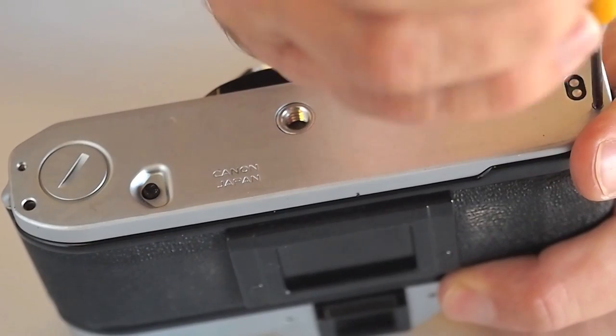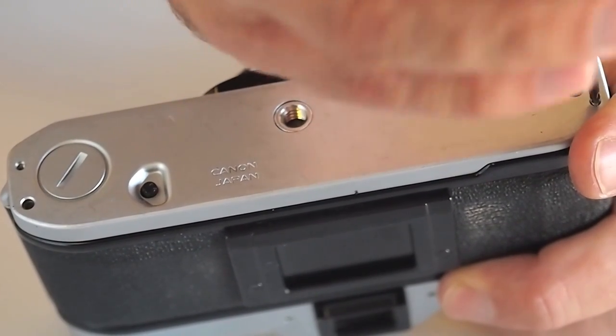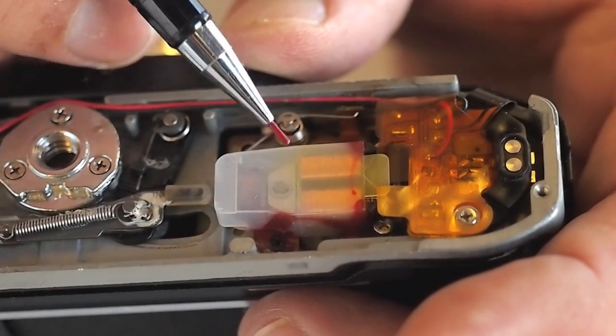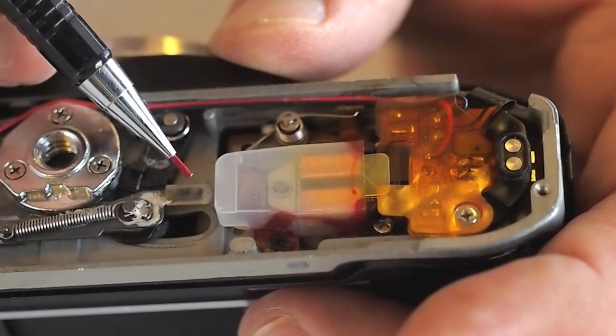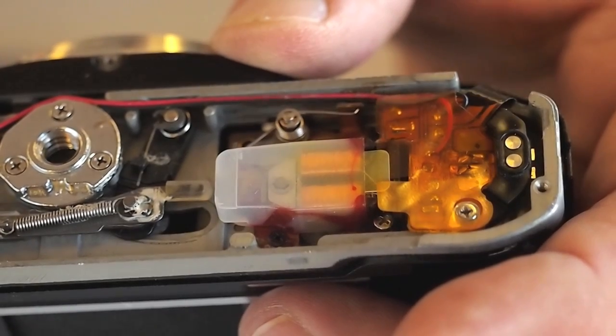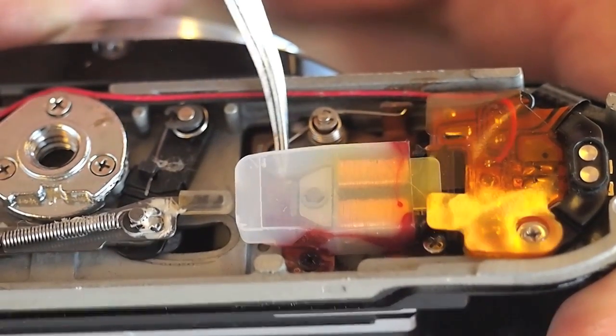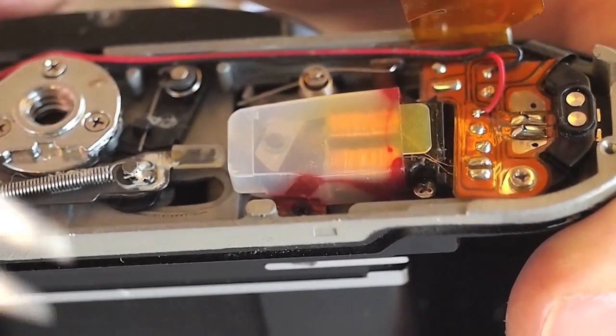If the no-release condition still exists, remove the bottom cover to access the release magnet. Locate the release magnet and force the holding armature away from the permanent magnet. This should release the camera. If it releases, wind the camera and cock the shutter in preparation for the next step.